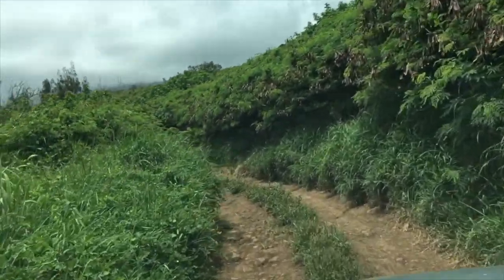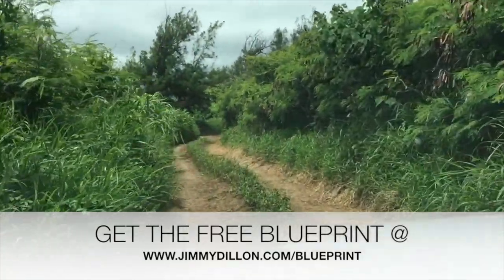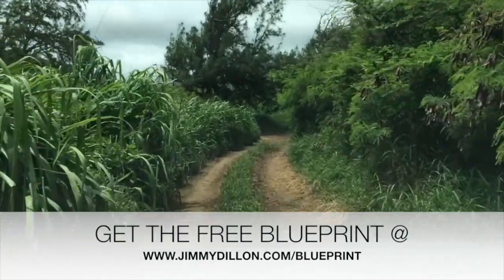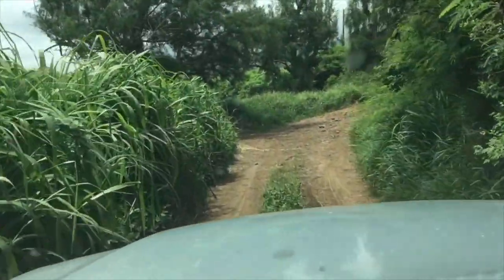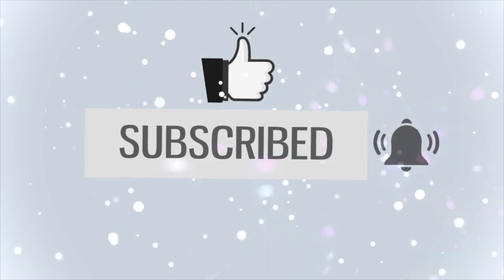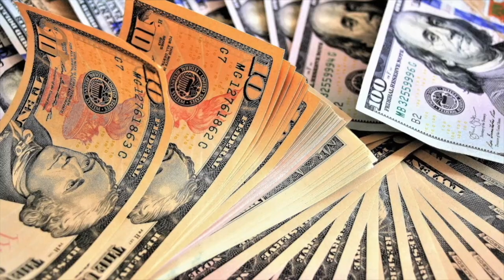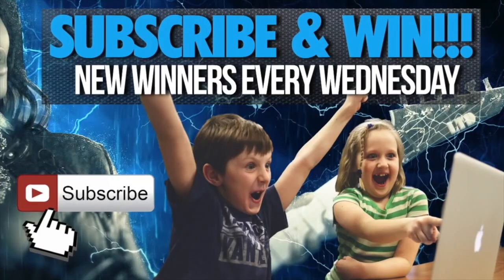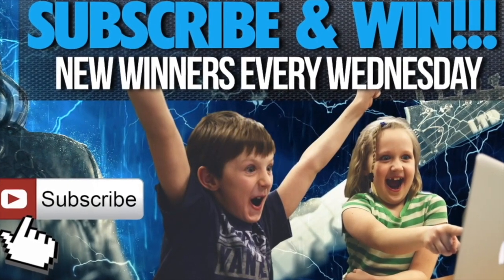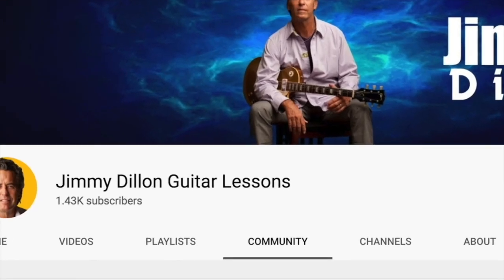Thank you for checking out this online guitar lesson. Remember, you can get the free guitar blueprint for this song at jimmydillon.com — it's totally free and yours to keep. Make sure you're subscribed to the channel and hit the bell notification, since every Wednesday we pick random winners for guitar courses, swag, gear, and sometimes cold hard cash. Like this video, leave a comment, and share it for even more chances to win. Winners are announced in our Wednesday video and community tab.